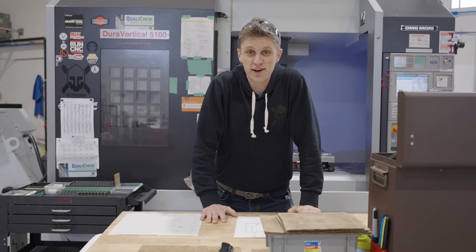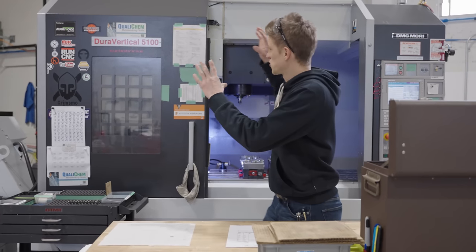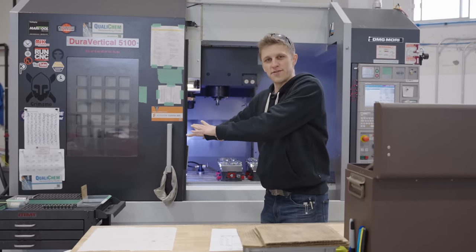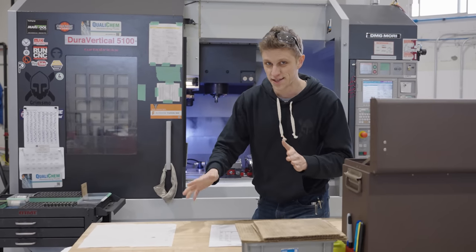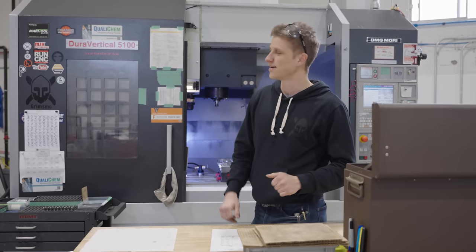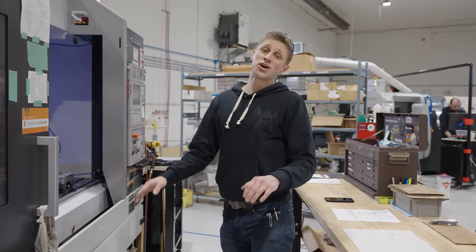Hey everybody, John Grimsmo here. In this video we're talking about this machine. I have had this machine for five and a half years. It is now completely paid off — we did a five-year lease with a $1 buyout at the end. I want to tell you guys about the whole process.